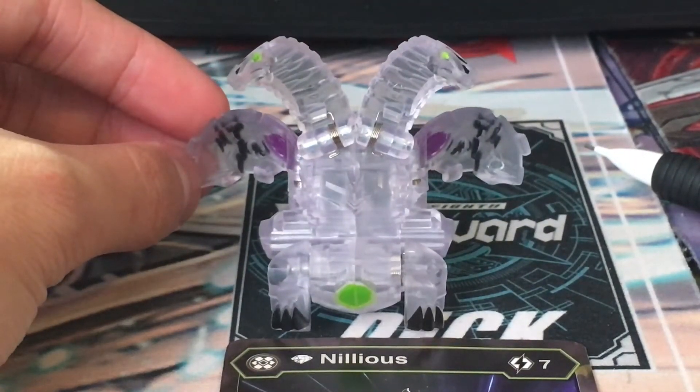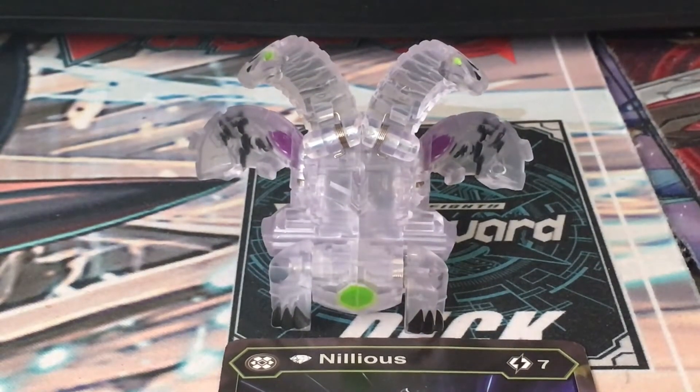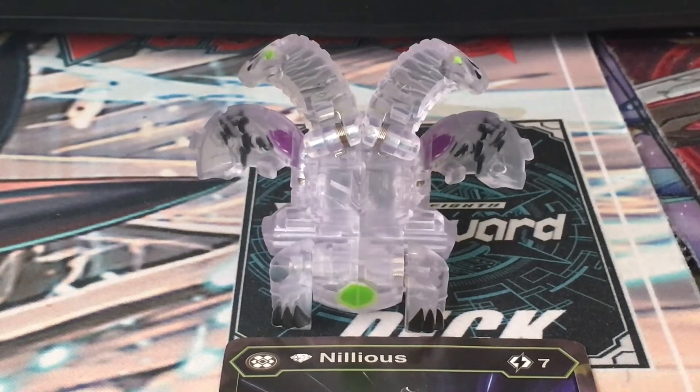It doesn't come with a character card obviously, but you find Nilius everywhere these days. So if you don't have a character card or you don't have the original Nilius — which comes in a five-pack box and its own single pack — what rock are you living under?